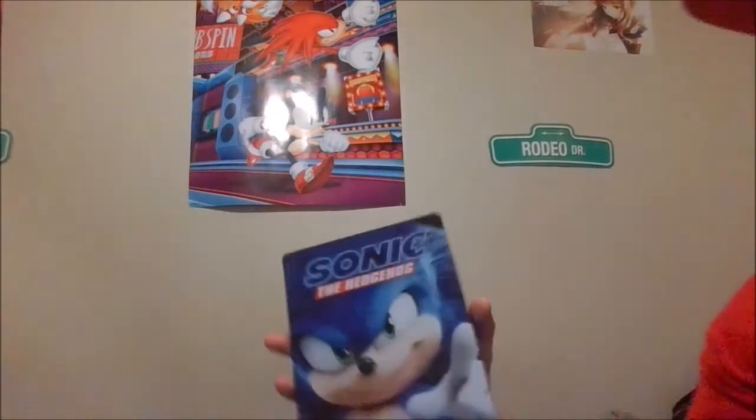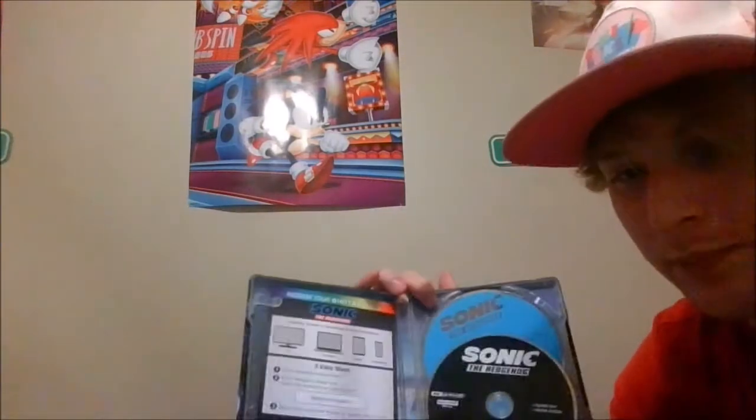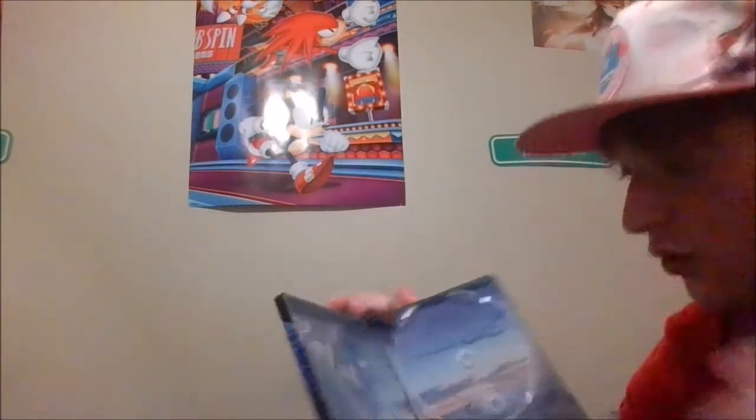There we go. So there's that, we're going to keep this. That's the back of the DVD. That's shiny. We got the front, and on the inside is the digital code. And then there's Sonic — there's the 4K DVD. And there's the Blu-ray for Sonic the Hedgehog. It looks pretty cool. So that's what the inside looks like. Pretty cool.